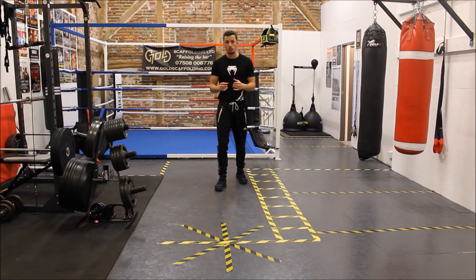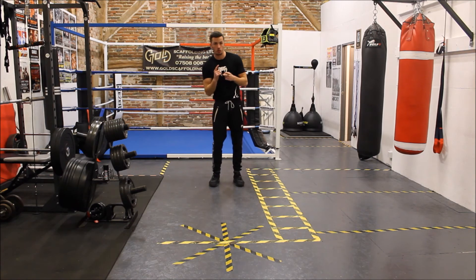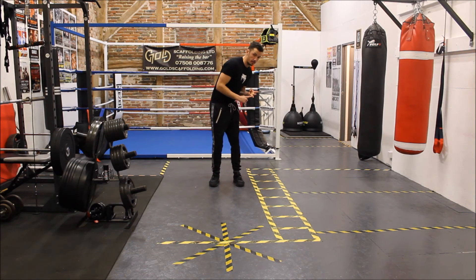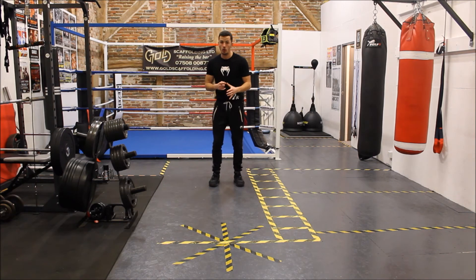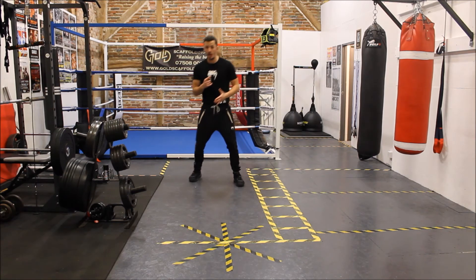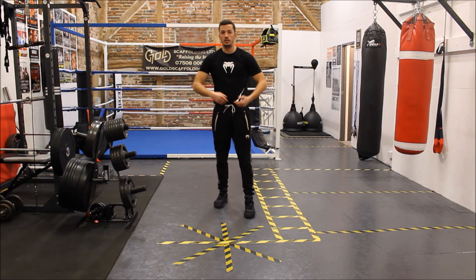So in the sequence, plain, simple, slowly — we're doing: jab, outside slip, cross, inside slip, lead hook, roll one, roll two, cross, step back, cross. Easy peasy, lemon squeezy.